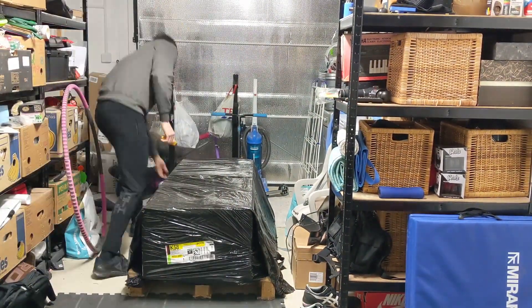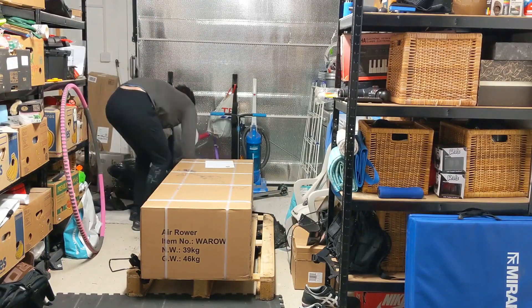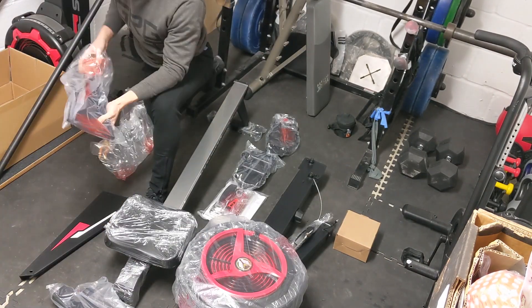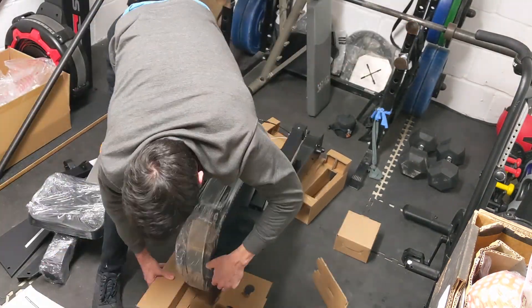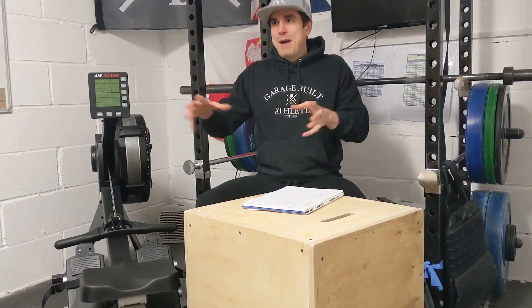Getting it unboxed and assembled — I'm not fantastic with DIY, but I can follow instructions absolutely fine. When things get tricky I get a bit frustrated, but total assembly time was 45–50 minutes, so pretty good. There were a couple of issues with the instructions. One example: they asked you to have the main body of the rower upside down and place it on two cardboard packaging parts labelled A and B to protect the housing from damage on the floor while putting it together. The parts weren't labelled A and B — a small point but really frustrating.